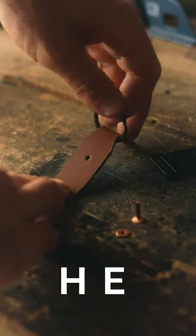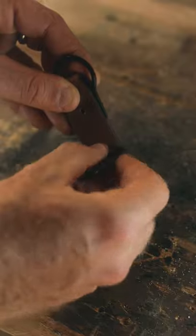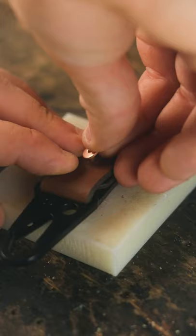Finally, you can assemble your keychain. Start with a split ring at the beveled end, then the carabiner, then finish up with a rivet to hold it all together.